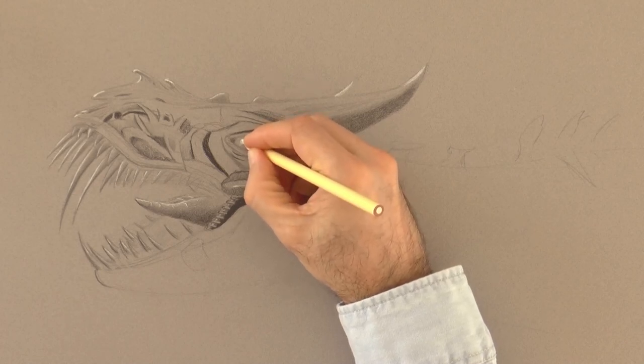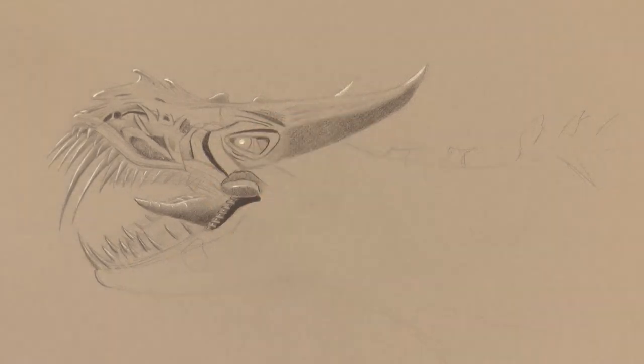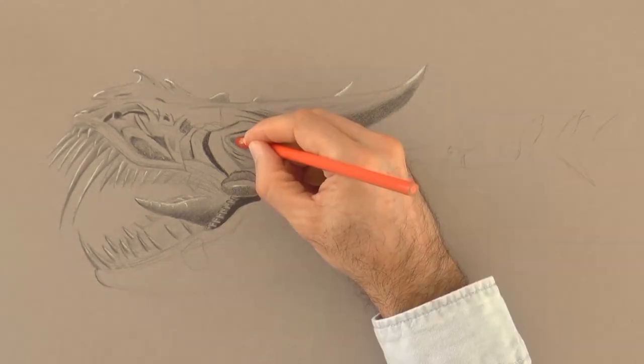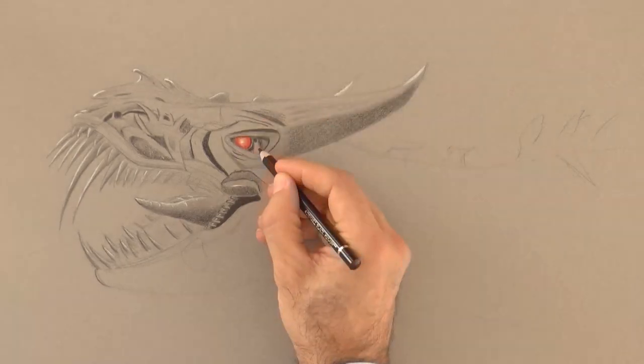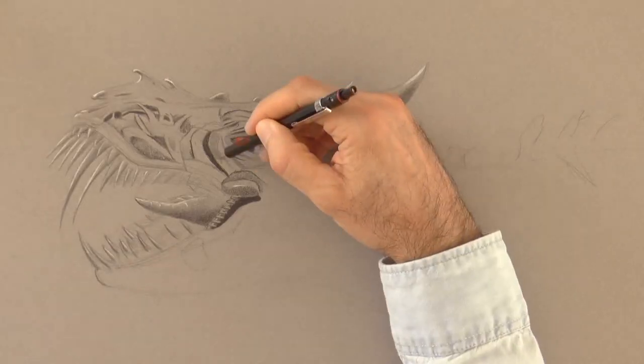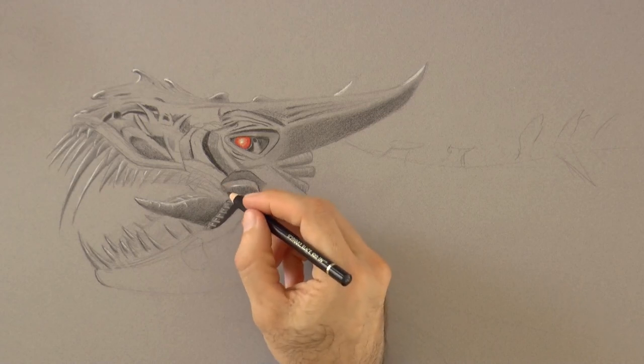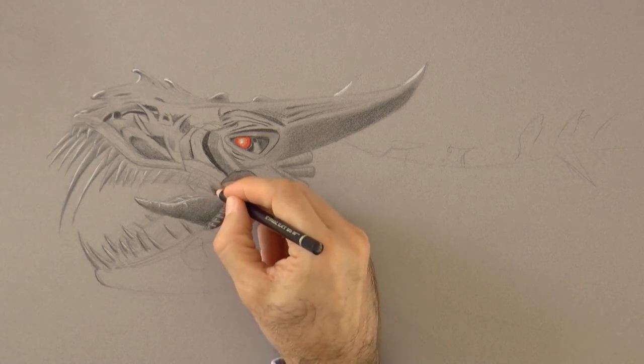You may use a light yellow for the pupil, and an orange and a red for the iris. This will give you an evil dragon-like eye. Let's keep reinforcing some shadows with the black.